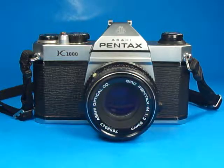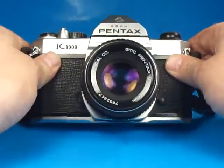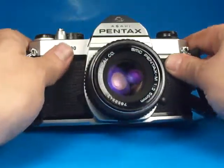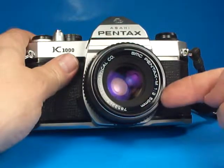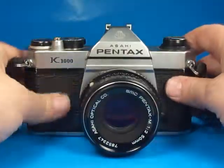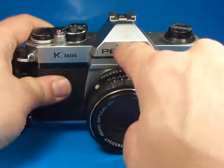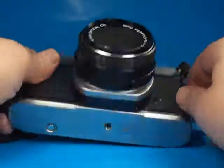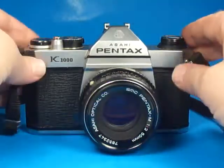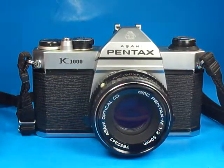In this video I'm going to demonstrate the function of this Asahi Pentax K1000 35mm film SLR camera. This one is equipped with the Pentax M F2 50mm lens. This is one of the earlier ones that has the Asahi name and the Asahi logo, and the metal top and bottom, which in later versions were changed to plastic. So this is a nicer one with the metal parts.